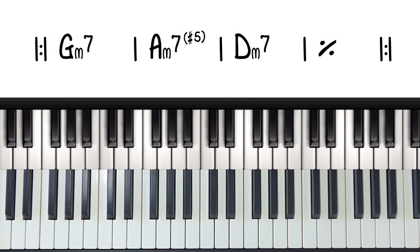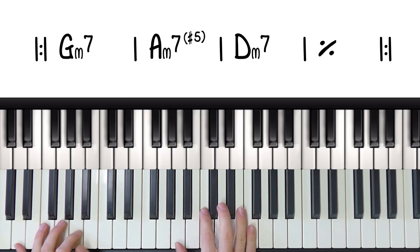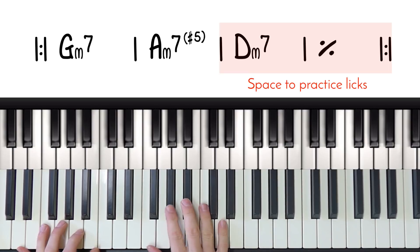The reason this is so great for practicing what we're about to learn is because of all of the space it has at the end. It has so much room for us to practice playing and adding in our riffs and licks — all of this space at the end.